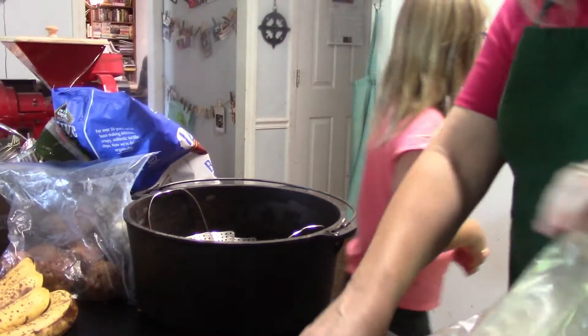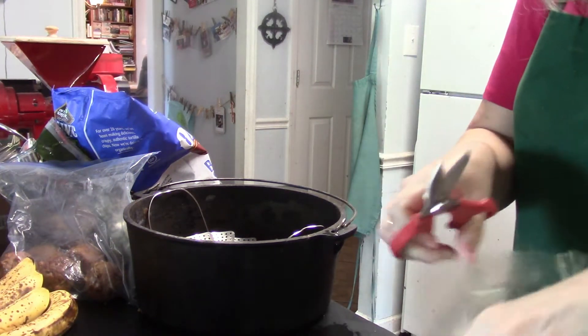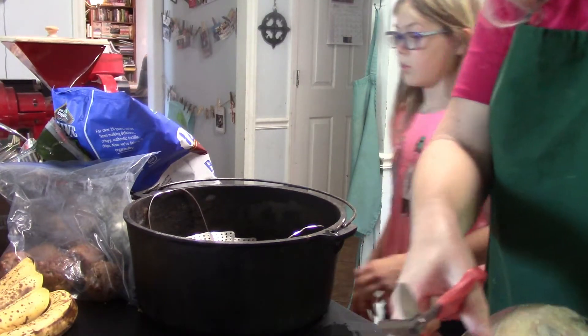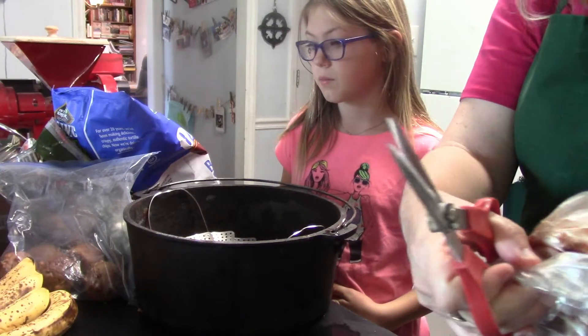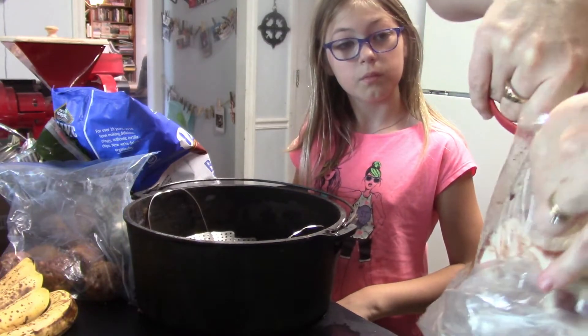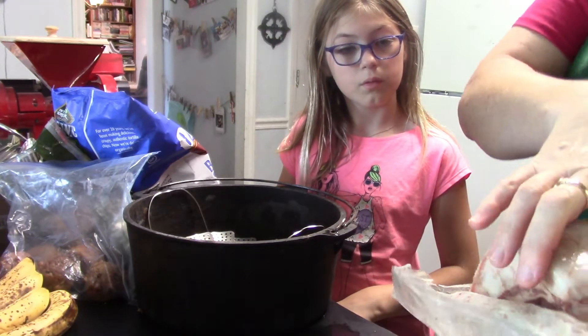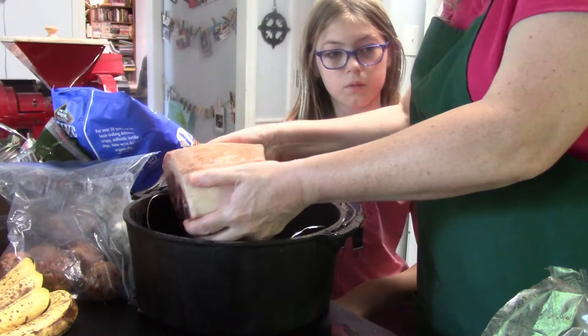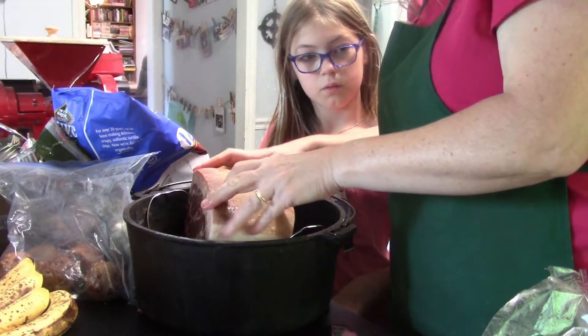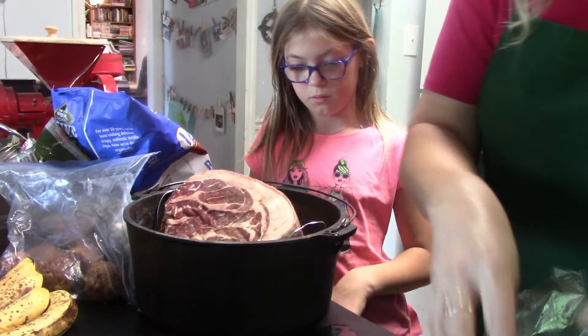Here I'm working on the pork butt. This is actually not one that we grew — we bought it from a local farm when we were on a tour.